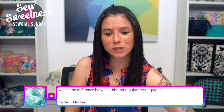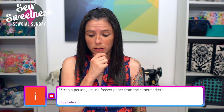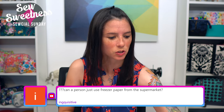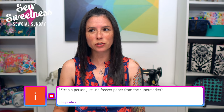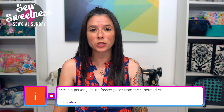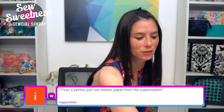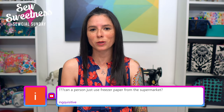Cecilia asked: what's the difference between this and regular freezer paper? I believe some regular freezer paper might encounter some shrinkage — this particular freezer paper is meant specifically for sewing. I have seen freezer paper from the grocery store, so you might want to test that out first. I haven't used that particular paper because I have this one on hand, but you're welcome to check and see if it works just as well.